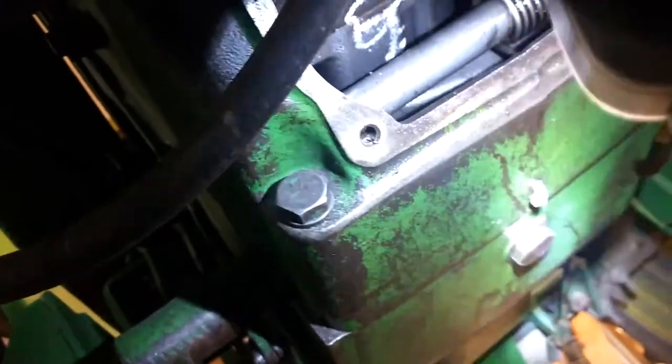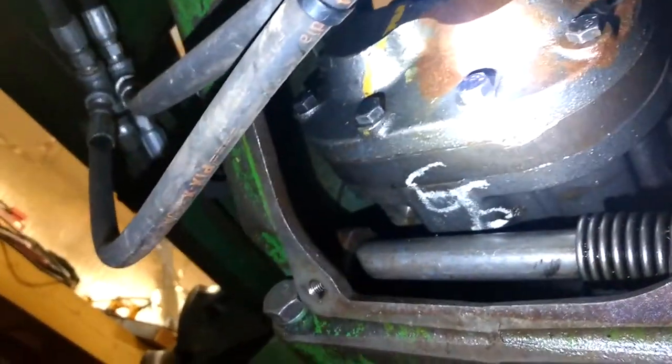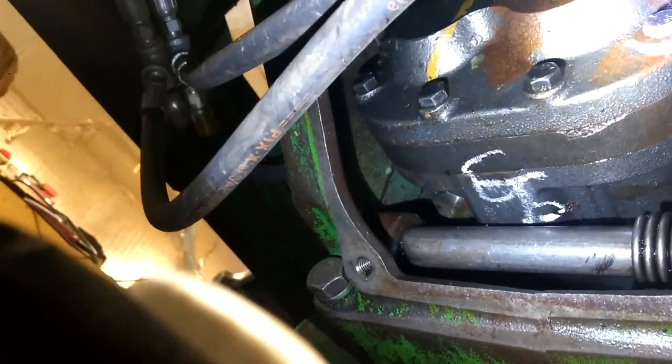First, of course, you have to drain the fluid — that huge bolt there is the drain plug. You can see this belly inspection cover. I'm not getting a great shot of it, but there are four bolts. This belly inspection cover comes off, and you can see the pump right in there. You can see the pump on there — I'll get the old pump out and show you. It's only three bolts to take it out.